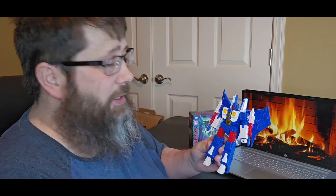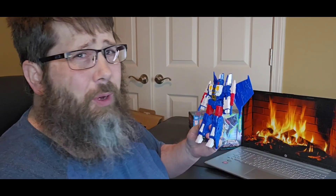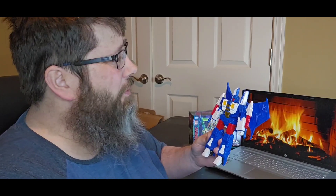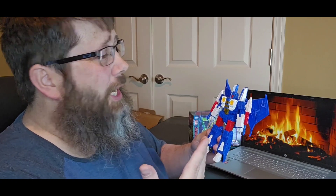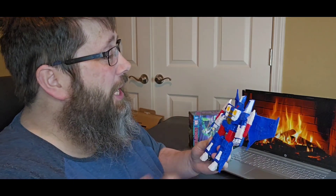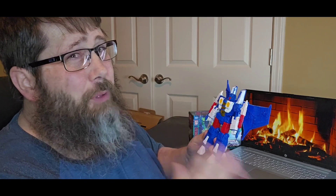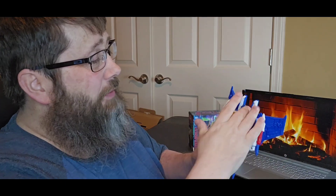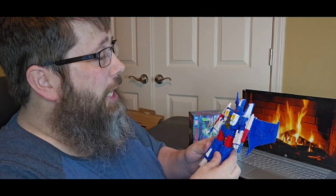So let's talk final thoughts on Legacy Evolution Nacelle. I love this mold — one of my favorites. I think I have every version they've put out. This one looks good with the red, white, and blue color scheme. I do not have any mold issues, which is good. The Seeker/Tetrajet mold is really great, transformation is easy. Paint-wise there's a lot of blue and white plastic, but the weapons are nicely painted red, white, and blue. The face is nicely done with the yellow pristine paint and light piping.